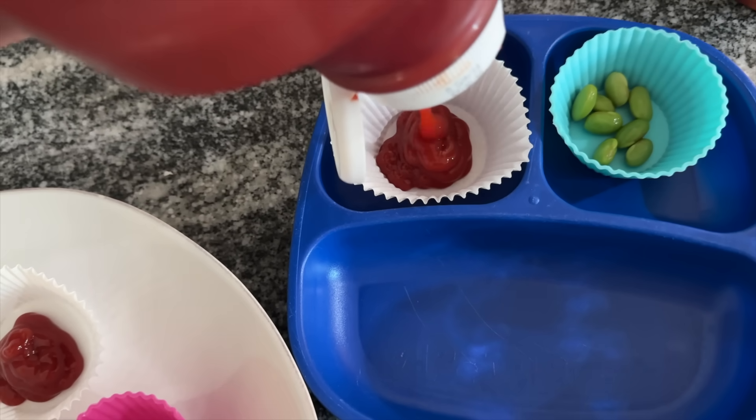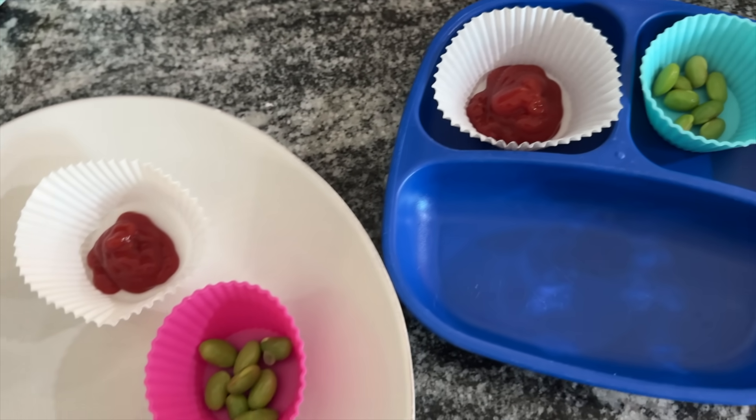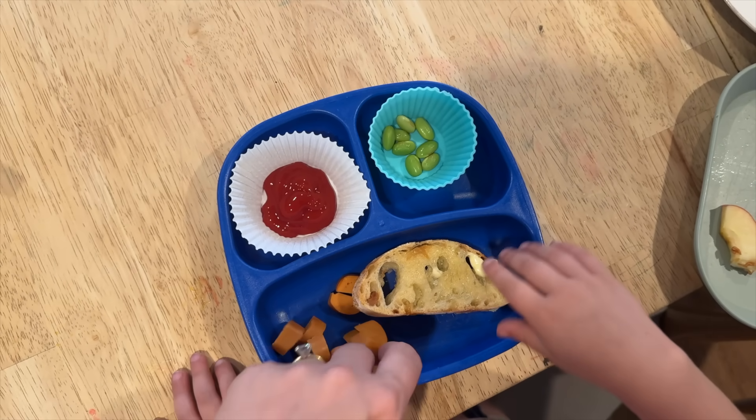If you have a kid who loves ketchup or dipping sauces, you can pour them into these muffin liners as well, then just throw the liners away — it makes doing the dishes a lot easier. My husband introduced the kids to ketchup, and it's actually been pretty great because it encourages them to eat things they might not otherwise eat.